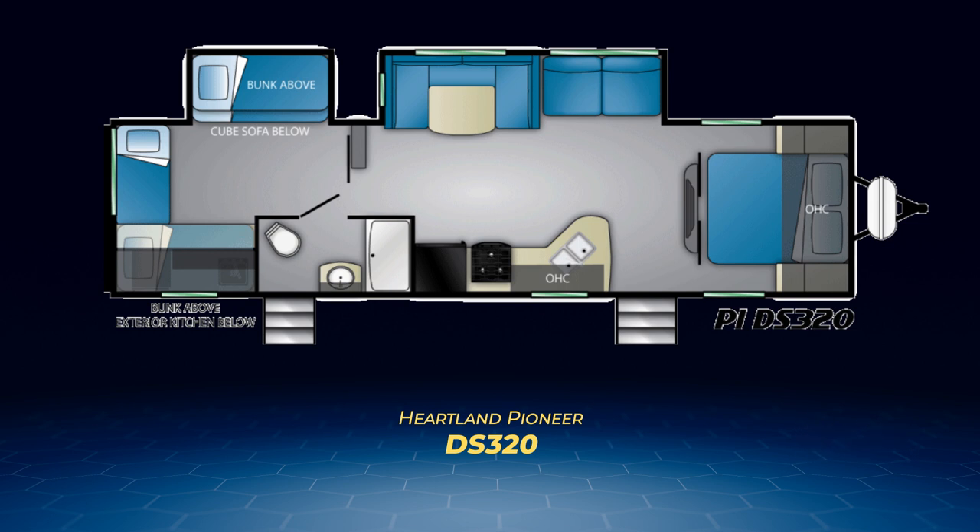The DS320 has an extremely large bunk room in the back with a solid pocket door for privacy. Inside the bunk room you'll find three twin bunks along with a cube sofa capable of sleeping two more people.